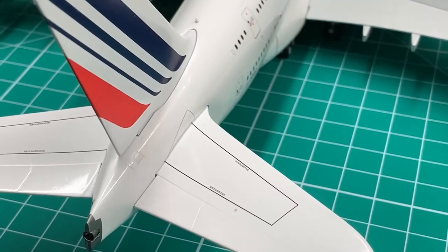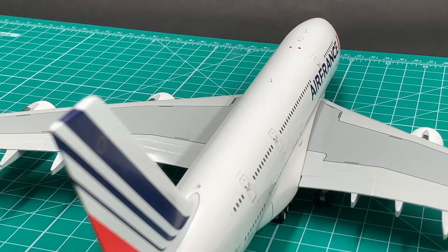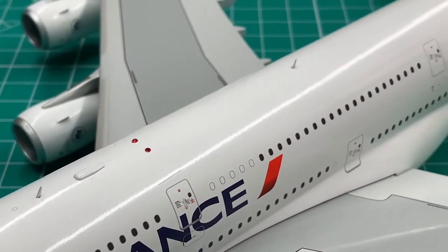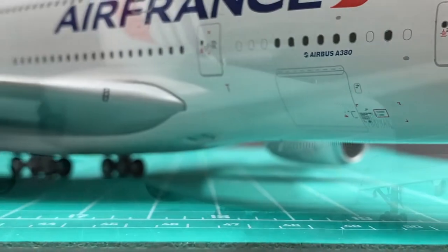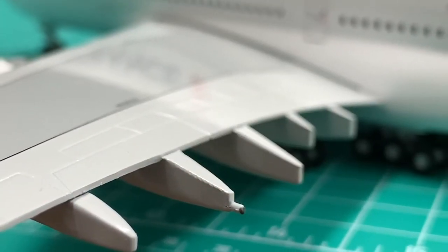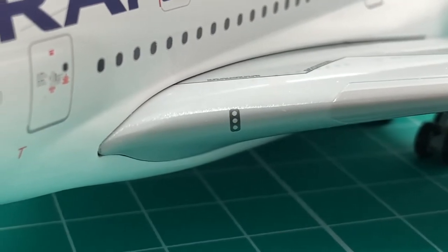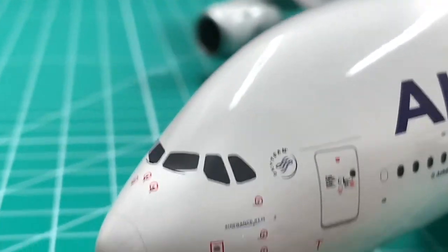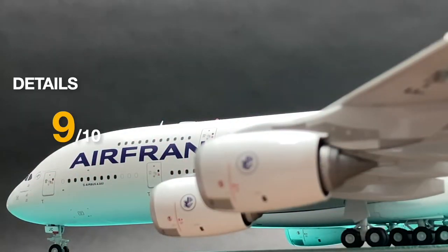All the major details are finely represented by either printing, attachment parts, or engraving. The air intakes and the APU exhaust are especially good looking. The only complaint I will make is the landing lights on the wings — they are only printed, and any lights on the nose gear leg are missing. Anyhow, I'll still give a 9.